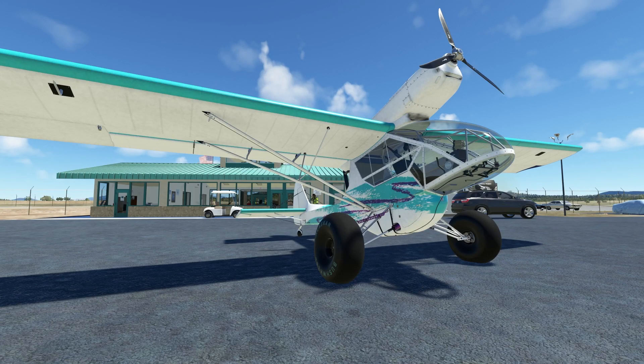Hello everyone, welcome back. Today we're going to be taking a look at the Double Ender by Godfriends. It costs around 20 bucks, and it is really, really good.